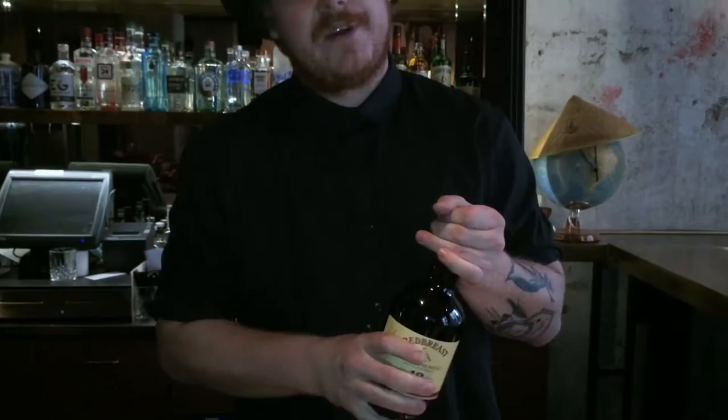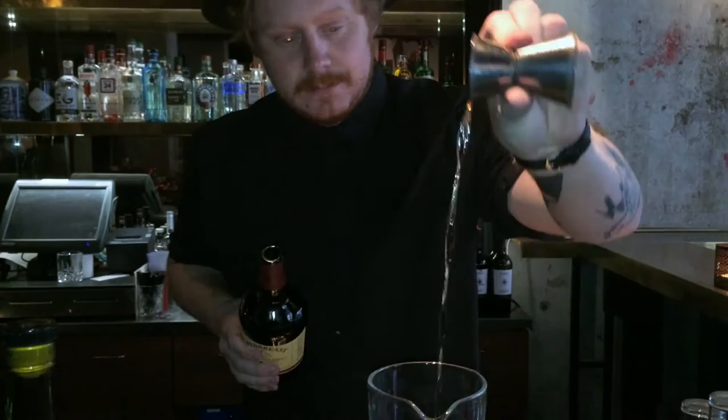We're going to start off with some 12-year-old Red Breast Irish Whiskey. We're going to pour 30ml of that one.